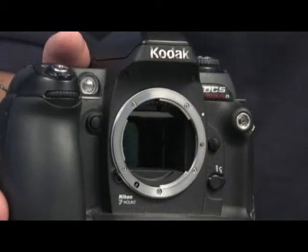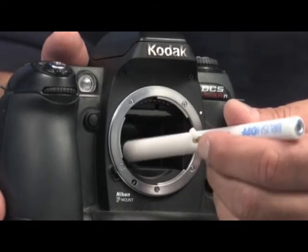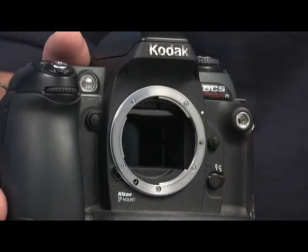After you have removed the lens and accessed the sensor, place the brush in the chamber and swirl the brush around and across the sensor, and remove the brush from the chamber.